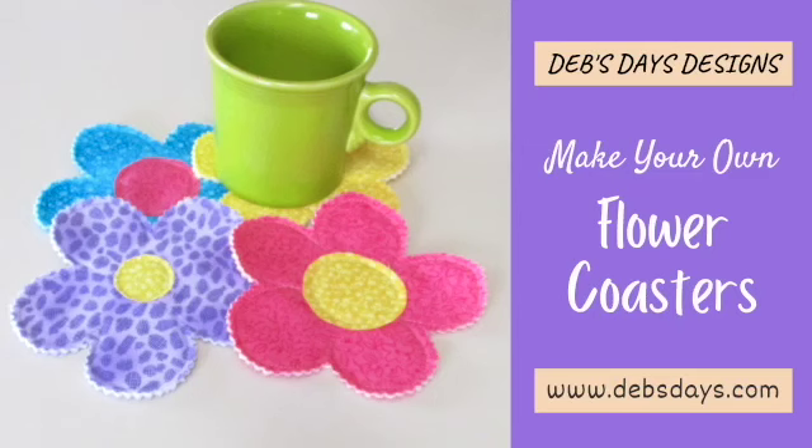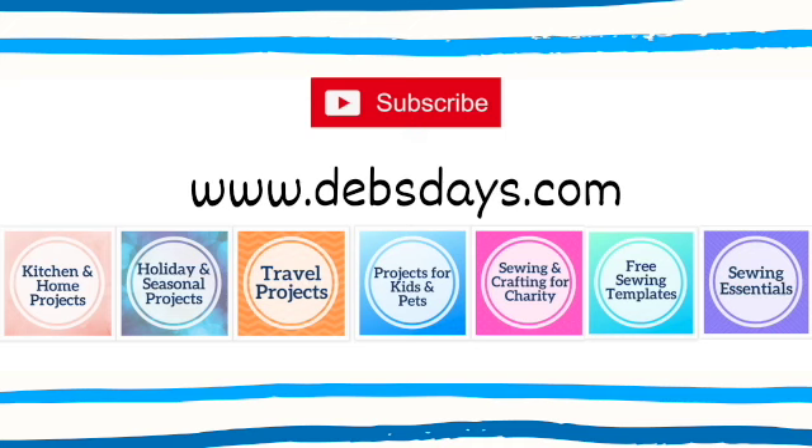And just like that, just that fast, we have these cute flowered drink coasters — great for decorating for your spring, summer, or garden party. If you'd like to see more projects like this one with digital patterns you can print at home, check out the blog at DebsDays.com. I've added a link in the description below this video. See you next time with another project!